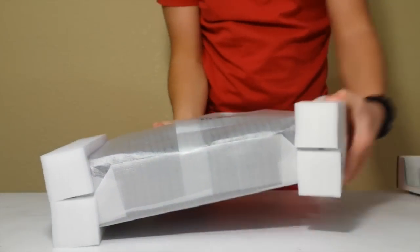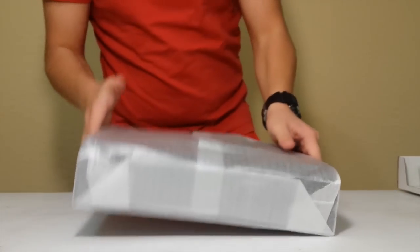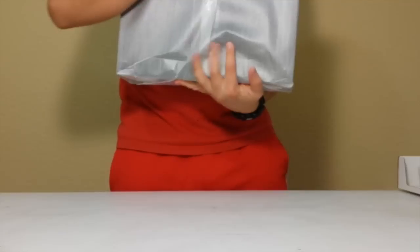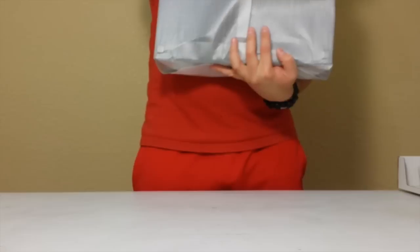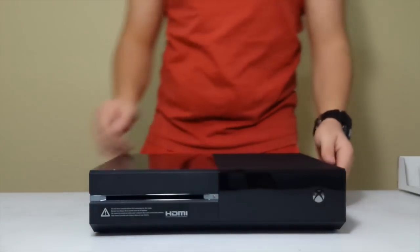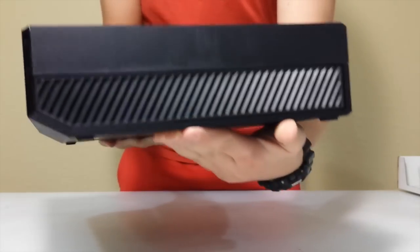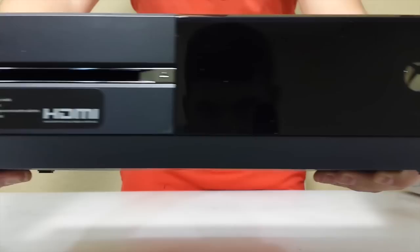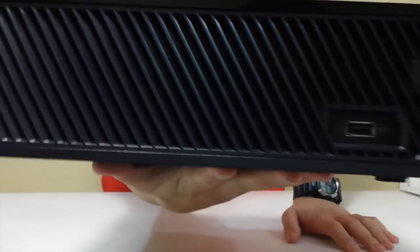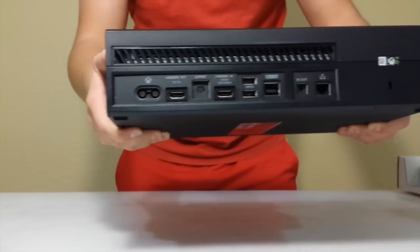Now that we've gotten all the other stuff out of the way, let's get to the main attraction — back to the console. Look at this, extra foam. You know, you don't want to have a damaged Xbox. Let's first take this off. Very big and heavy Xbox, unlike the PlayStation where it's small and light. Look at the front, look at the other side. Now let's take a look at the back — the usual ports that would come with it.